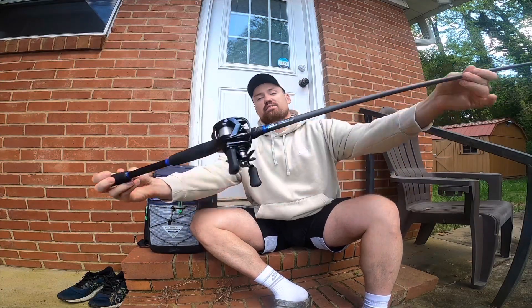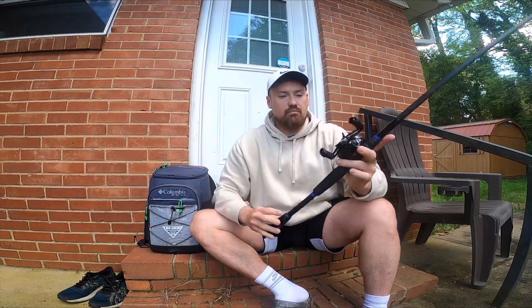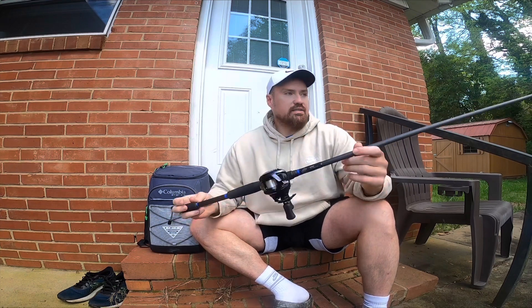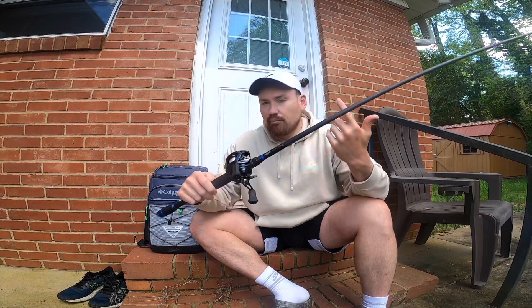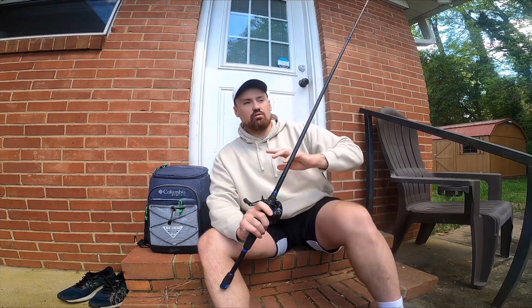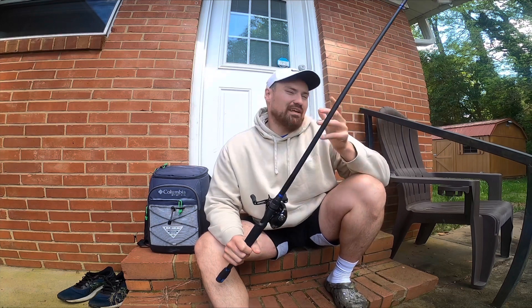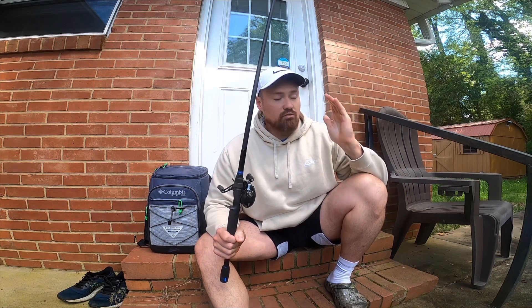We will be reviewing the Alpha Angler Clutch rod. I am thrilled to do a review on this because not many people know about this rod. This is a sleeper rod for sure — it flies under the radar. A lot of people don't even know the company. I'm going to try to keep this review as simple as possible. I don't want to get too technical. At the end of the day, we just want to catch fish, have fun, and have the perfect rod for the perfect applications.